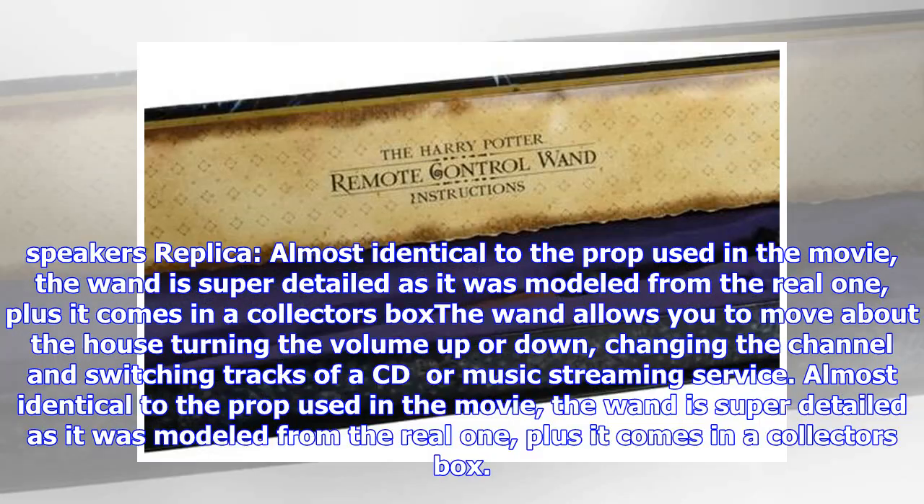Almost identical to the prop used in the movie, the wand is super detailed as it was modeled from the real one, plus it comes in a collector's box. It allows you to move about the house turning the volume up or down, changing the channel, and switching tracks of a CD or music streaming service.